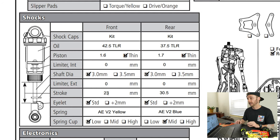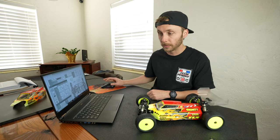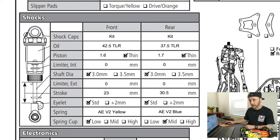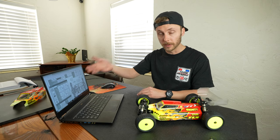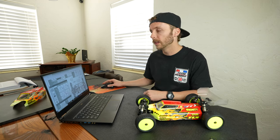Next, work your way down to stroke. The stroke is how far the shock can travel when you lift the vehicle off the ground — the measurement from the bottom of the shock body to the top of the eyelet. Having more or less stroke is going to affect your vehicle. Some setup sheets may call it droop, especially on 8th-scale stuff. Eyelets may also have variable lengths which affect the overall droop and distance the wheels can travel downward.